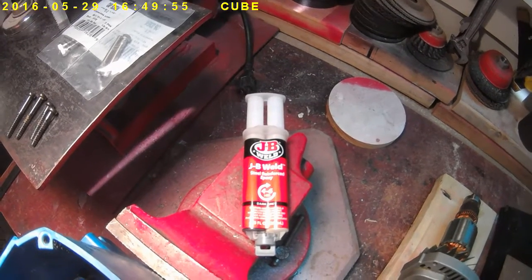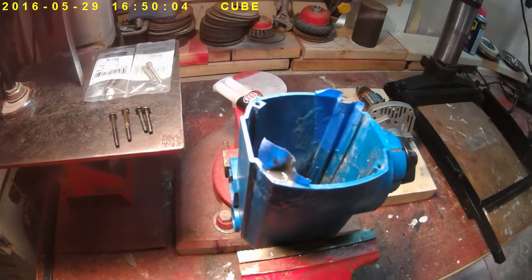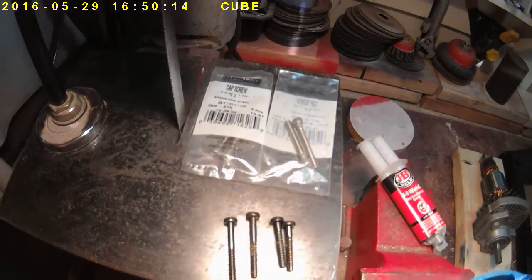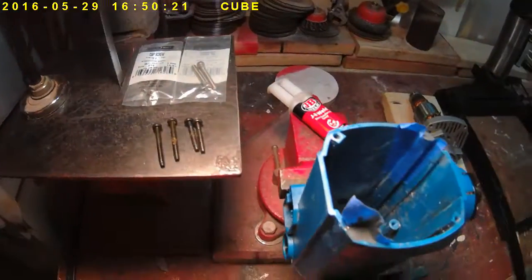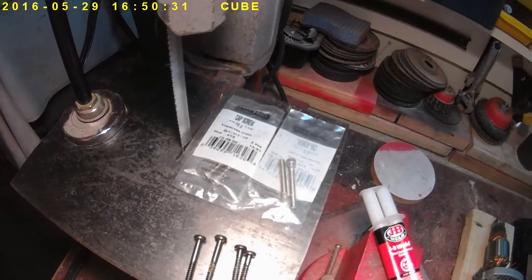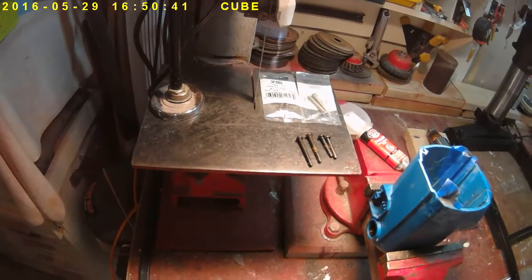JB Weld is a steel-reinforced epoxy — you can drill it and tap it. I'm not exactly sure if it's really recommended for plastic, so we're going to have to see. If it hardens up and I can flatten it off a bit, instead of using the two short tap screws on the right, I got some stainless steel cap screws from the orange box store. What I'm going to attempt to do is drill and tap these two repaired areas with an extra-long cap screw — an inch and a half — using 10-32 stainless instead of the original tapping screws.